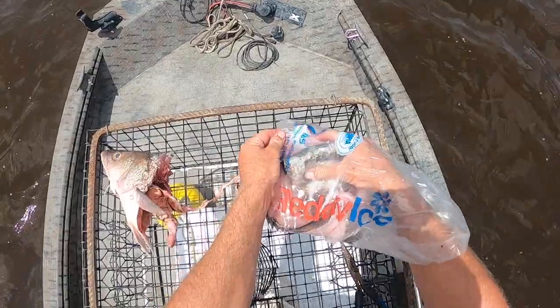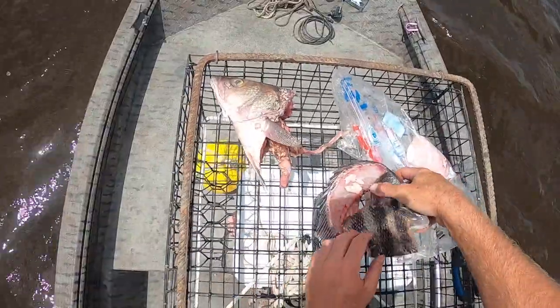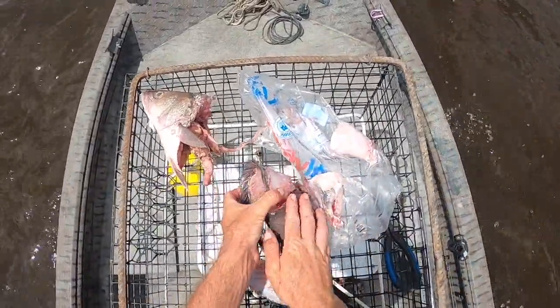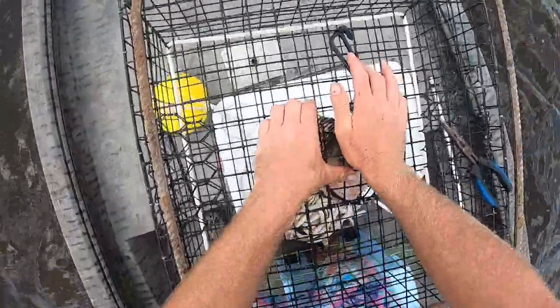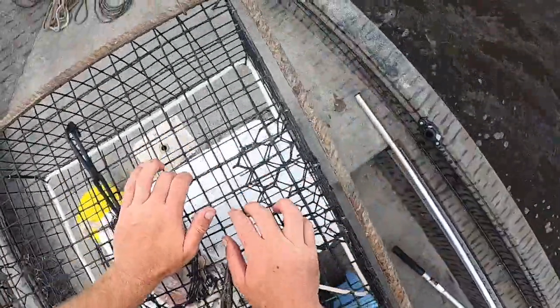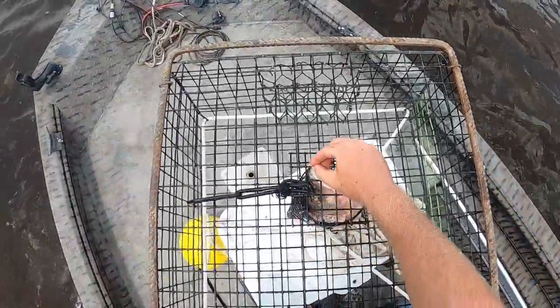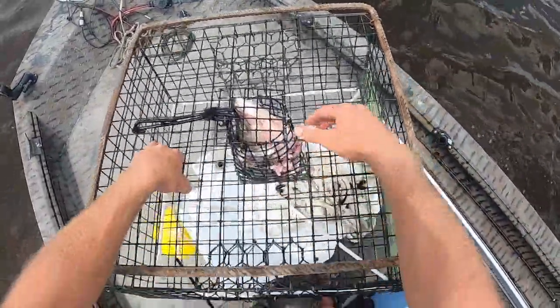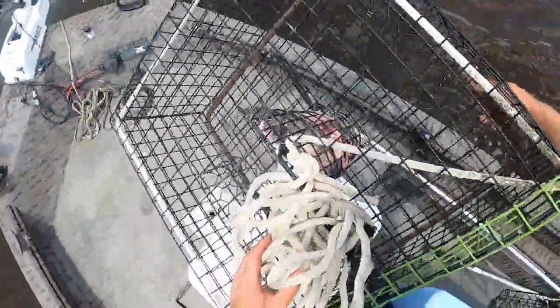We are going to drop these down. Got some fresh sheep's head from the last video. I really packed that in. What I've done is I have the mouth facing upwards. That way they'll try to pick around the jaw, which nothing much will come off. But the main meat will stay suspended in the middle of the trap, which is what we want.